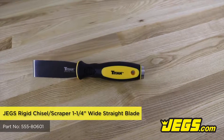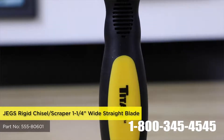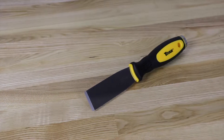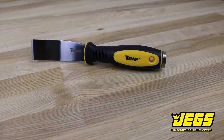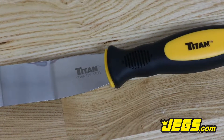Jags rigid chisel scraper, one and a quarter inch wide straight blade, ergonomic soft rubber cushion grip handle, stainless steel blade extends through the entire handle with a one and a quarter inch wide chisel scraper tip, equipped with a high carbon steel hammer striking end, available in straight or angled blade designs.